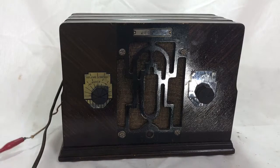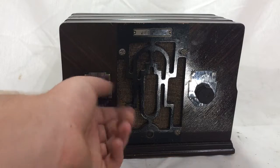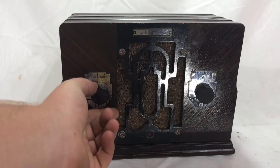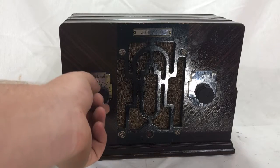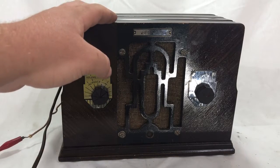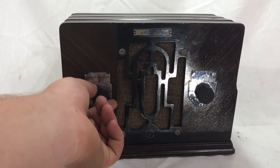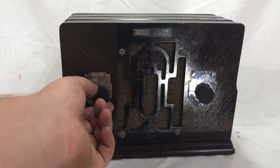Hey guys, it's Sean from Radiolab Instruments here, and we've got a Crossley Metal 4C1. Show you guys how it works. Nice, very simple radio — AM band and volume control mostly. Hooked up to an external antenna here. Gonna need one of those for optimal performance with this radio.